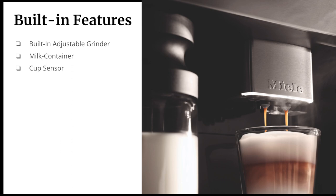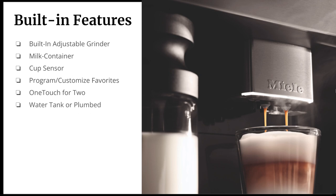There is also a cup sensor that recognizes the size of the cup and positions the central spout accordingly — the ideal distance avoids splattering and ensures the best temperature and crema possible. For big families, hosts, and parties, you can now program and customize favorites, saving a drink's name along with the time, temperature, grind level, strength, and other parameters. One of my favorite features is the one-touch for two, which lets two cups be made simultaneously with just one touch.